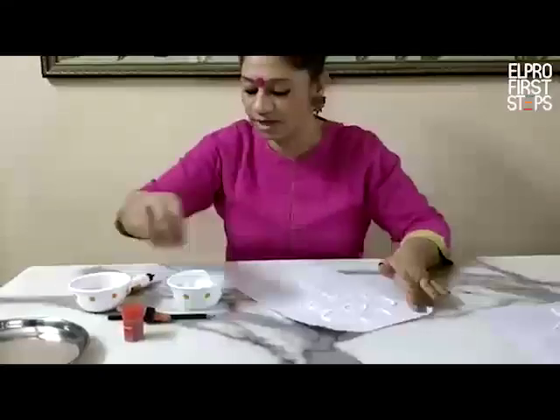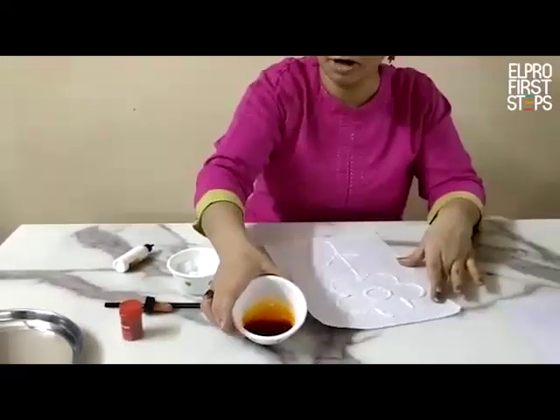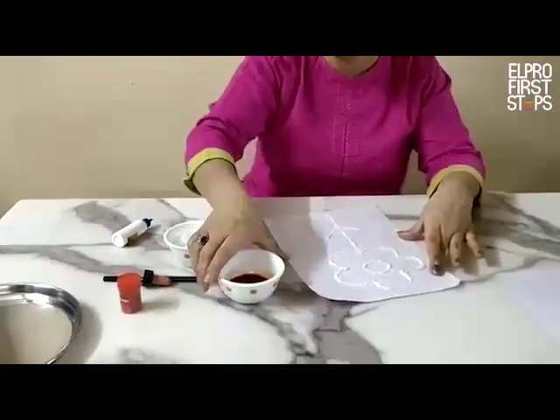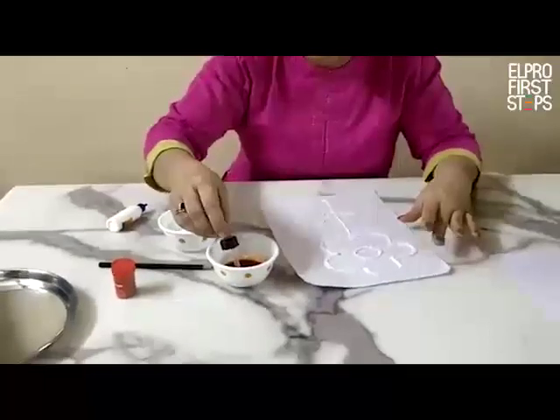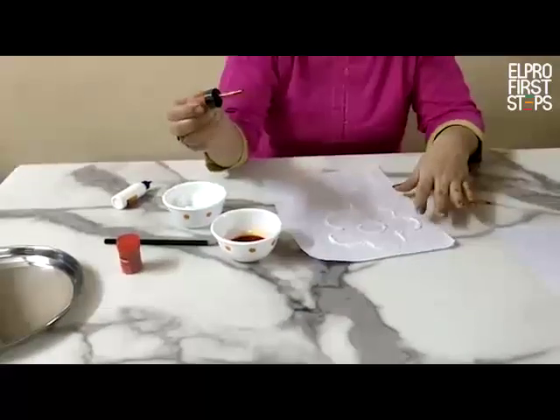Now I have mixed the food colour in the water. A small pinch of food colour can be enough — it has given a bright dark shade.